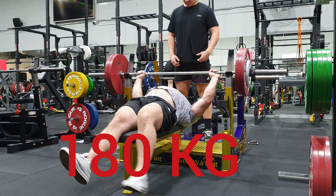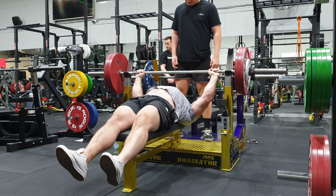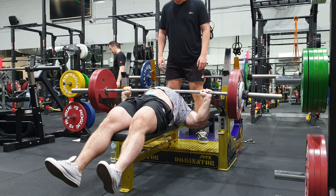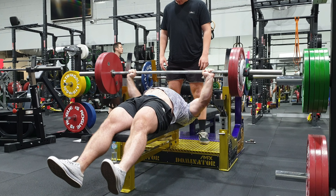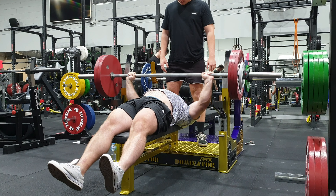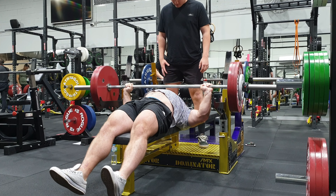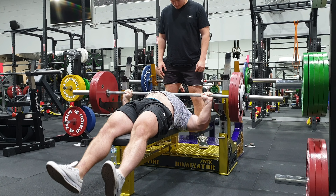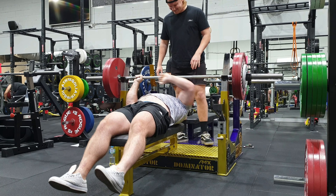After this, I ended up doing some Larson Press again. Hit eights really easy this time, as opposed to eights the session before. And to do this as back-off work in a more fatigued state just shows that I'm getting stronger. Then I finished off with 180 kilos for 10 with my feet down. Calf is slowly healing, definitely far better than what it was a week ago, but it's still going to take some time to continue to heal.